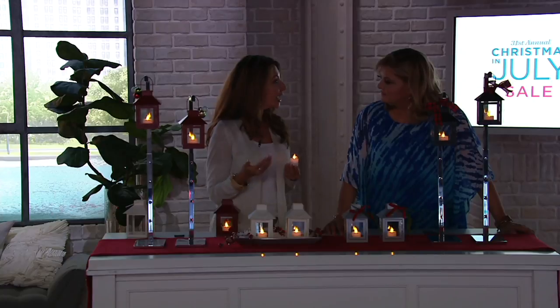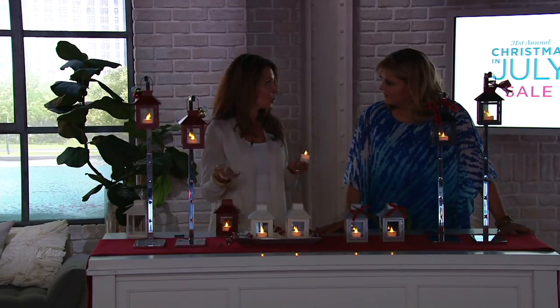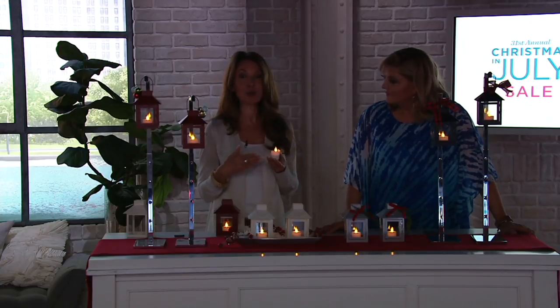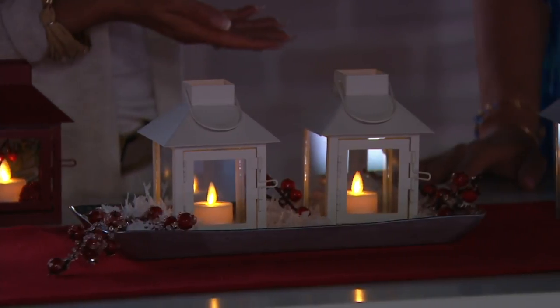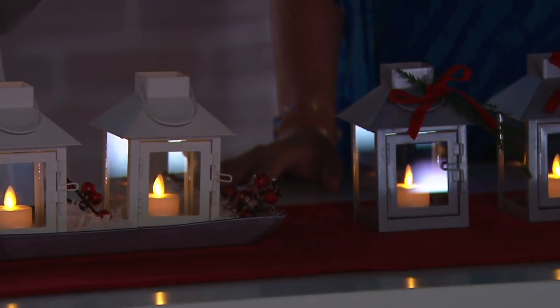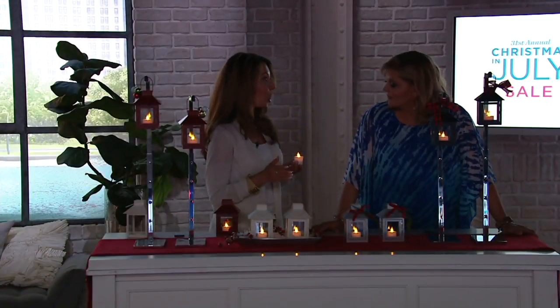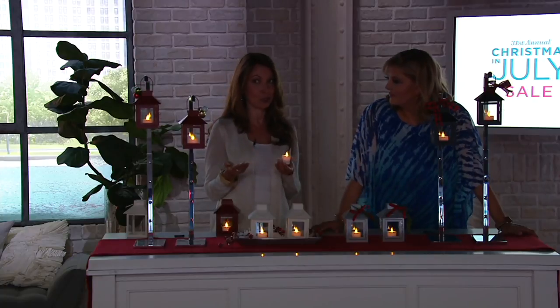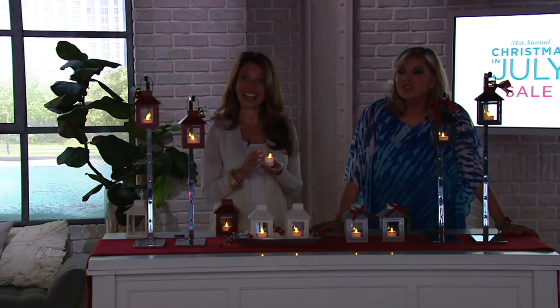If you love the grays and the pewters in our other collections, this will blend in beautifully. We love the fact that you get a set of two and they come with removable tea lights that we have actually enhanced and improved. Now you get a hundred hours of glow time with each of your candles. You get the remote and the two lanterns — such a beautiful little gift set or a great starter set if you're just introducing yourself to Luminara. You can order as many sets as you would like.